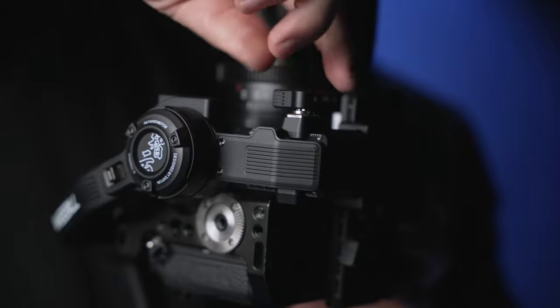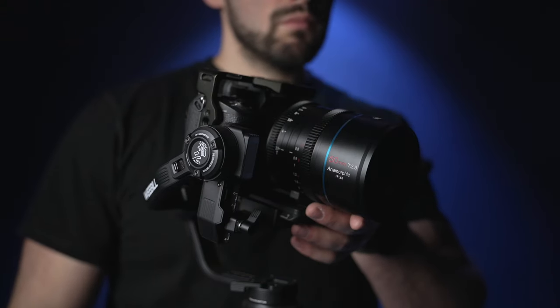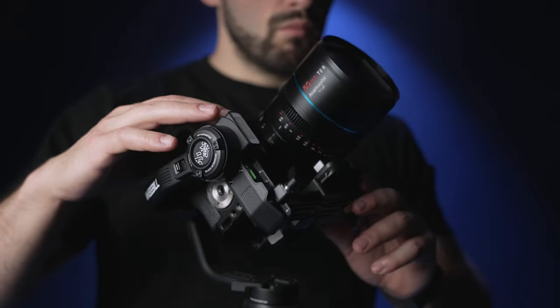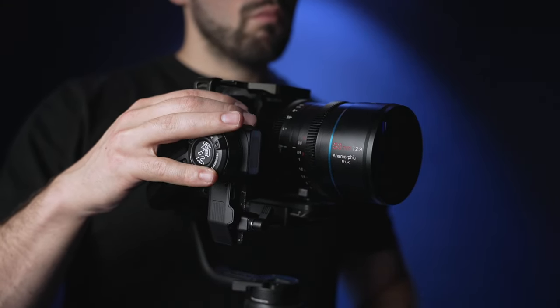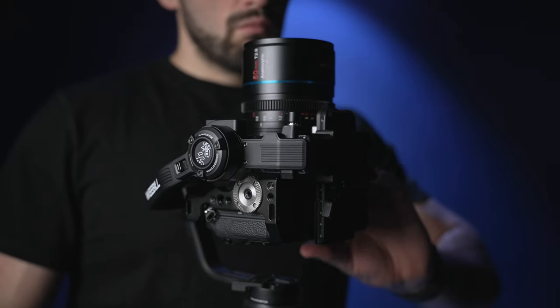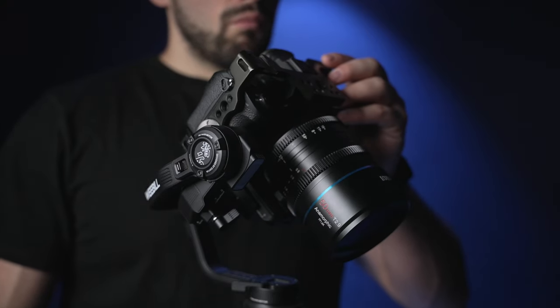Once the camera remains pointing up without flopping over, tighten up the vertical tilt adjustment. Now let's see if the tilt adjustment stays level. If not, make one more subtle adjustment to the quick release plate by pushing it forward or backward until it stops leaning. You can hand-position the camera in any direction, and if it wants to stay in that same position, you have a balanced tilt axis.